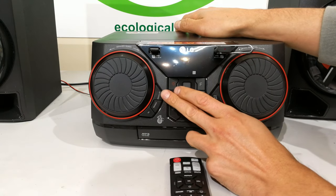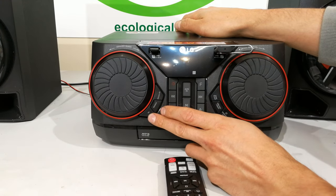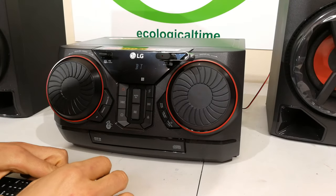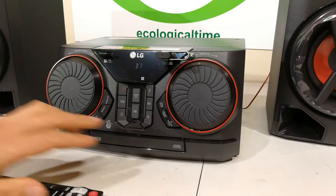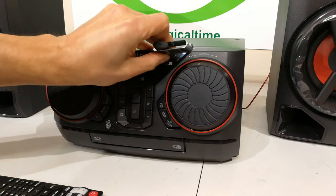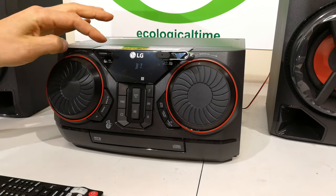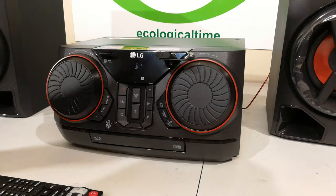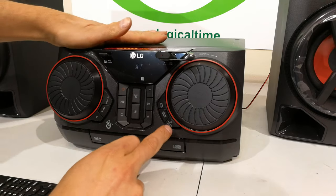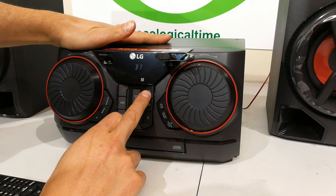Looking at the unit itself, you've got quite a few buttons here, including two USB ports. This Mini Hi-Fi has the option of recording — you can record from one USB to the other. Whatever you're playing, you press and hold the USB record button. So let me get it going: you press the F button. F is for the function. You can see it's got TV, FM radio, CD, USB 1, USB 2, AUX, Bluetooth, and LG TV.